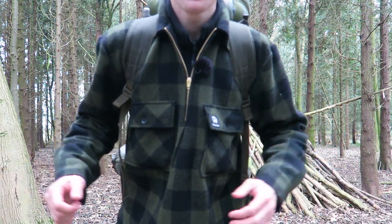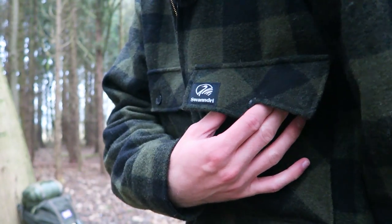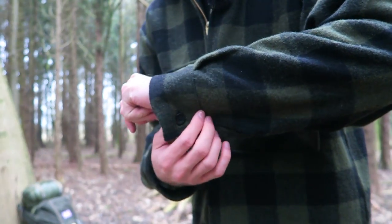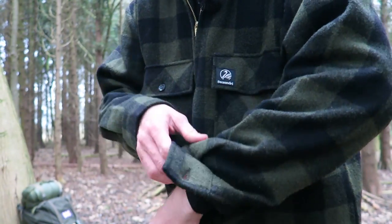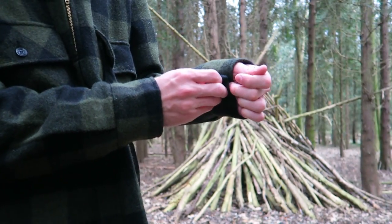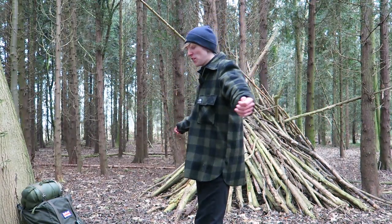You've got the Swanndri logo on the left pocket — you just pinch the pocket to open it, which is a really easy way of opening it. Then on both cuffs you've got large buttons so when you get too warm you can open them and roll the sleeves up. That's really all I can say about this Swanndri shirt.